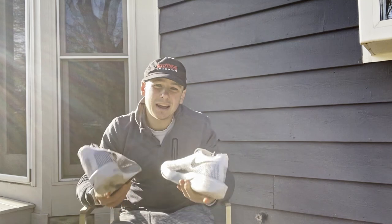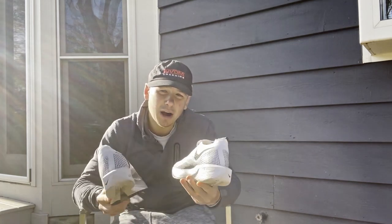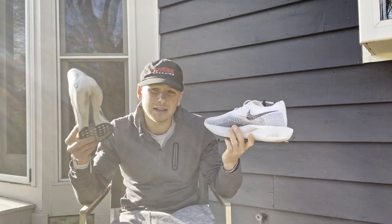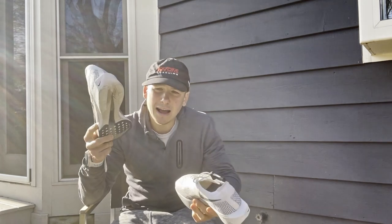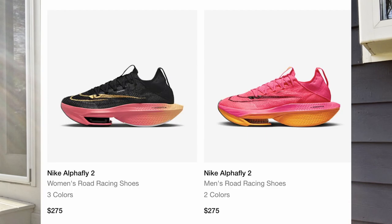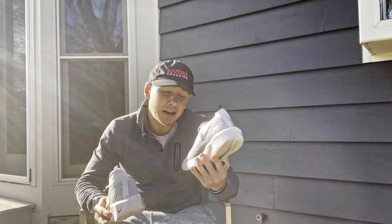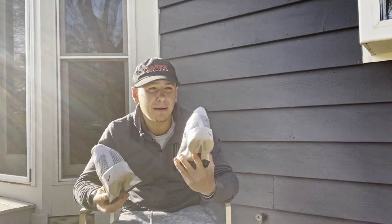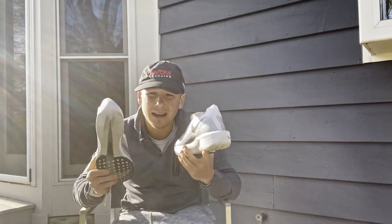These are not cheap, which shouldn't be any surprise since they come from Nike and are their top-of-the-line racing shoes - well, almost. The Alpha Flies are a bit more expensive at $275. These will put you back $250. Plus shipping - another $10 to $20. I believe I paid $279 for these shoes.